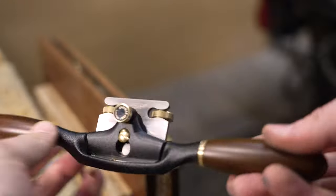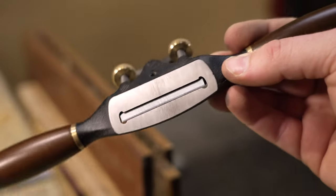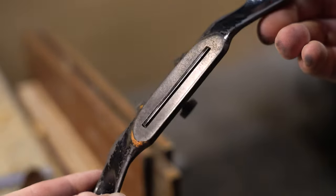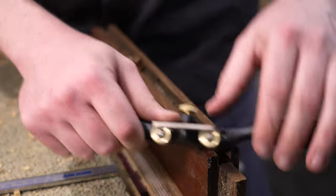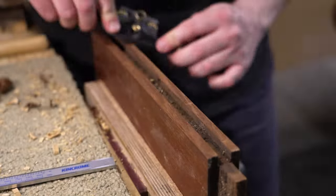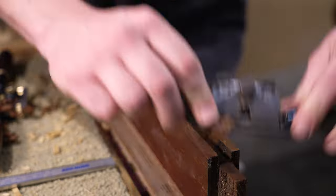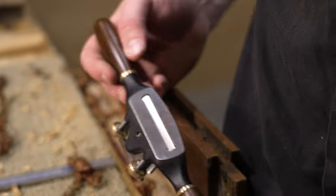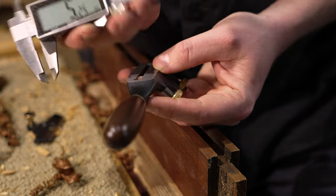I haven't got heaps of experience with spokeshaves, but I recently got this Veritas one, which is a really nice bit of kit. Here's one for the Brains Trust though — that mouth is so small compared to the old Stanleys, which have a huge opening. I was finding the shavings were just getting stuck. I don't know if that's just how it's meant to be or if mine's a little bit off, but I really don't want to get in there with a file and open it up. It should be more open than that. It also comes with shims, and when I put the shims in there's no chance anything's getting through. So let me know if you know. Even as it is, it's really nice to use.